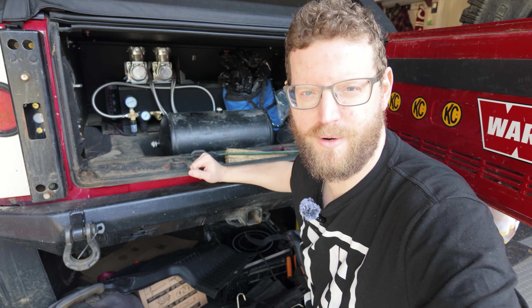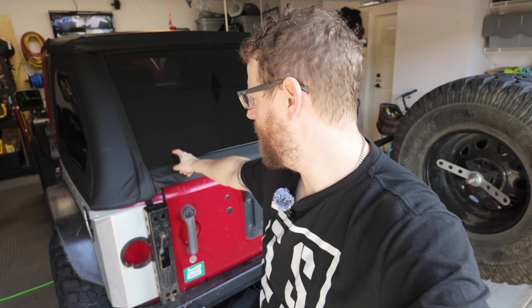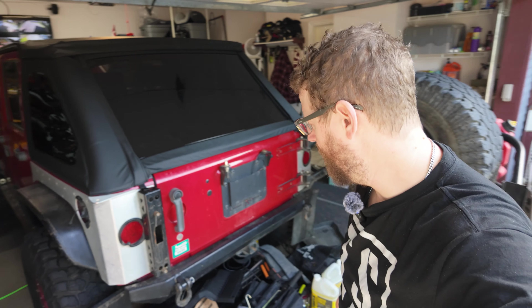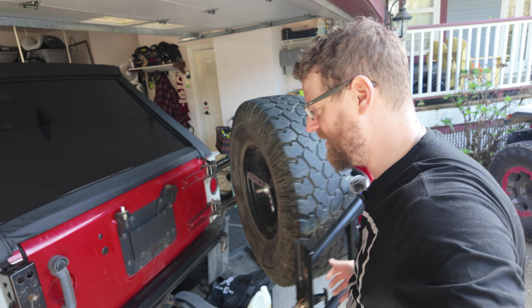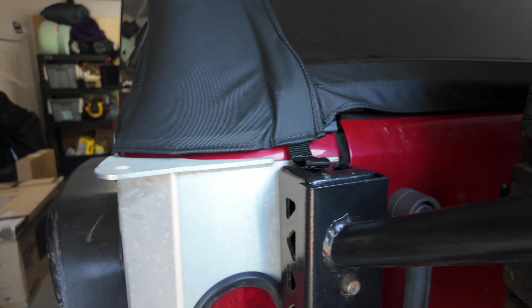I really want to just gut all of this and put a little ARB twin compressor in to clean it up. Now I'm regretting getting rid of something — I had a cool tire carrier from Excessive Industries that let me put my spare on board and it would sit underneath the fastback, all inside. I really regret selling it because I sold it because it sat here for several years. I ended up putting this Poison Spider tire carrier on here, which needs constant adjustment depending on how warm or cold it is because it doesn't line up with the pins.